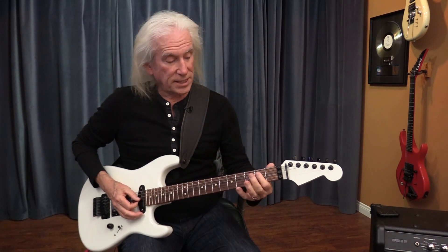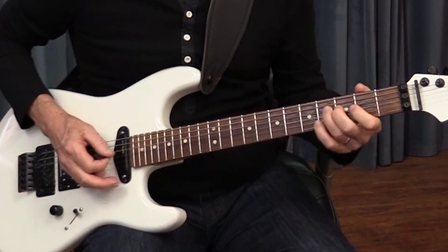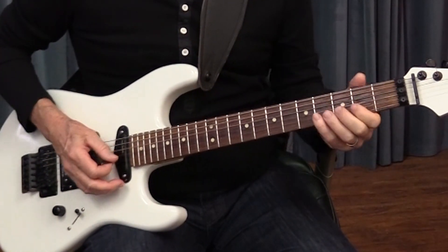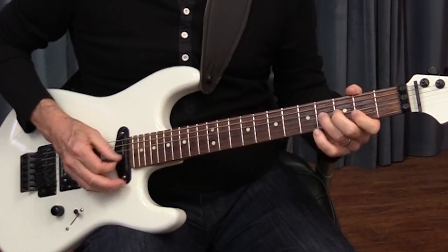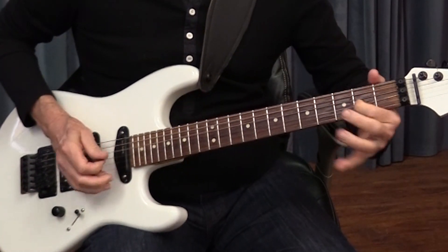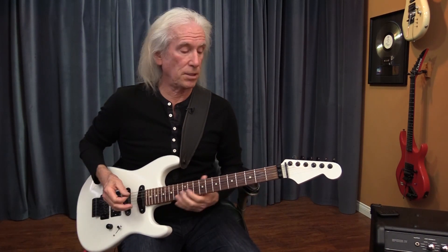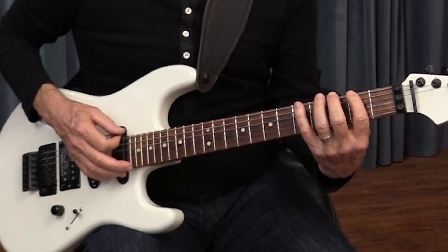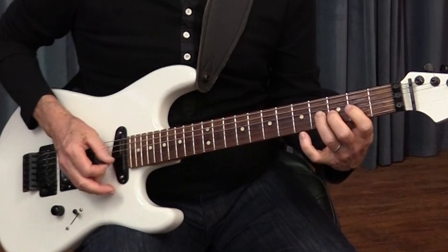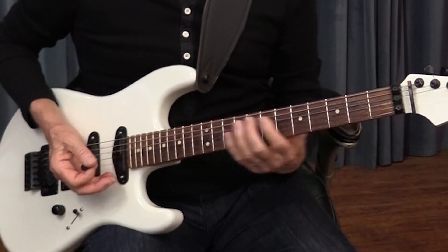So when you're back here, keep in mind these three notes. You can go down to the A note instead of starting at the top of the pattern. Start on the A root note.